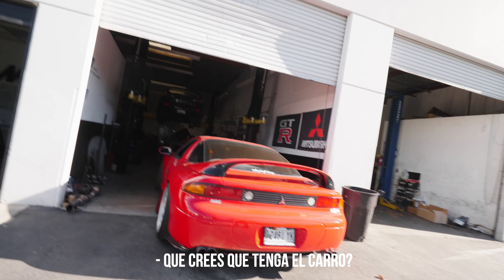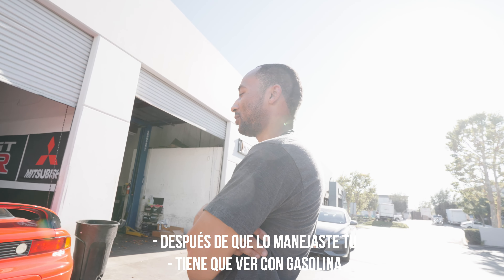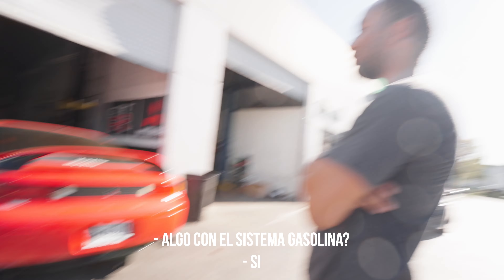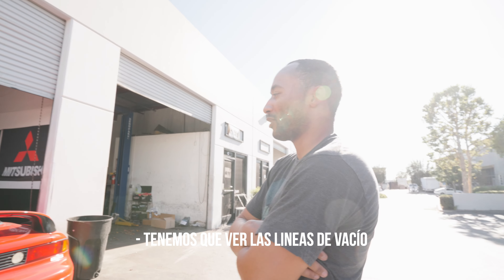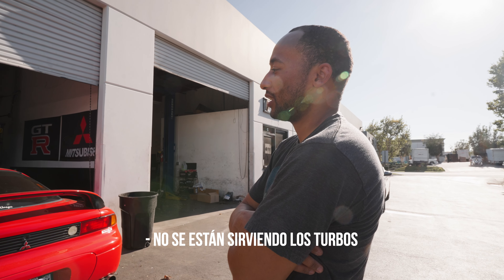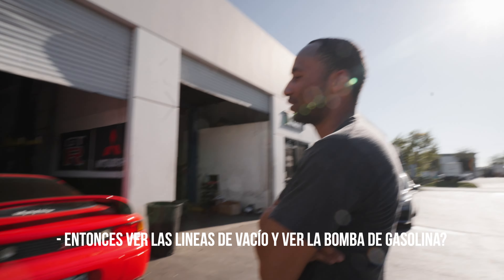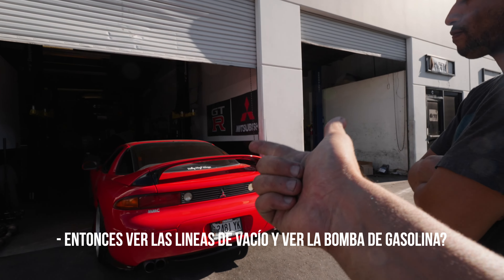What do you think is wrong with the car? After you drove it back, do you think it's still related? The vacuum line needs to be redone — okay, it wasn't building any boost. It feels like the fuel pressure regulator is not getting the right vacuum. So check for vacuum lines and then double-check the fuel pump basically.